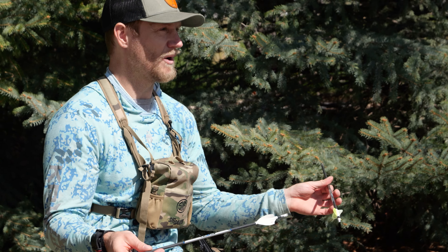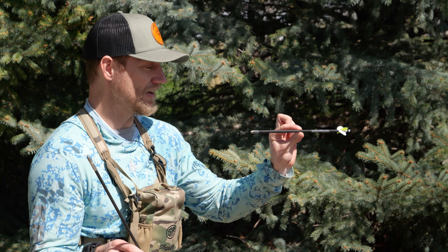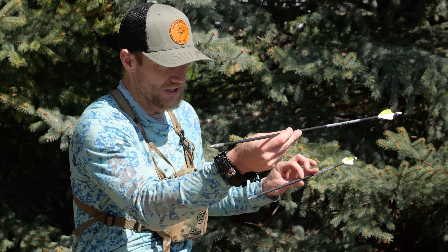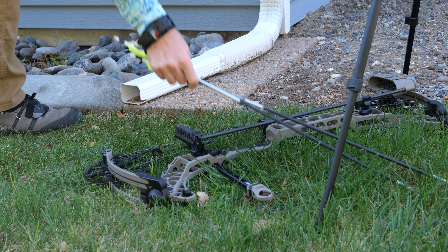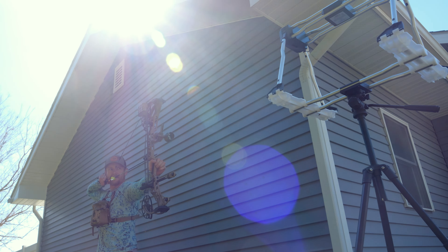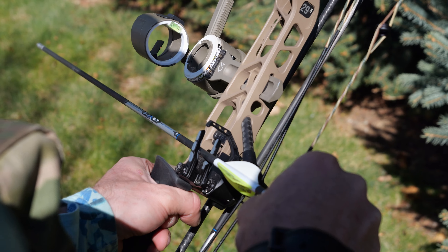Now it doesn't sound like a lot, but 30 grains makes a big difference in speed. This arrow is 10 feet per second slower because it's 30 grains heavier — so I'm getting less speed, but the bow is quieter because a heavier arrow soaks up more energy and kind of gets rid of the string noise. There are trade-offs. Archery is a world of trade-offs, and that's what you have to factor in — what trade-offs do you want to deal with in your setup.